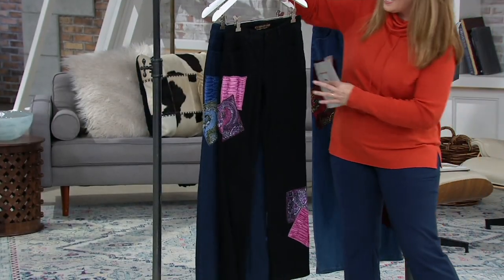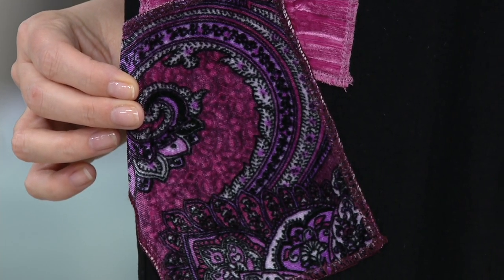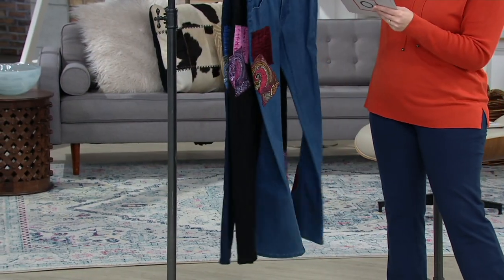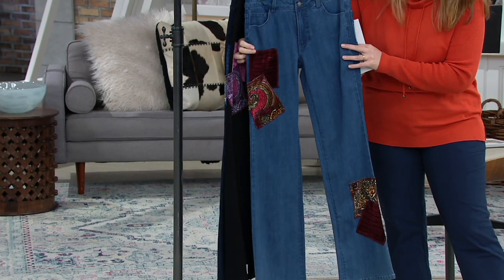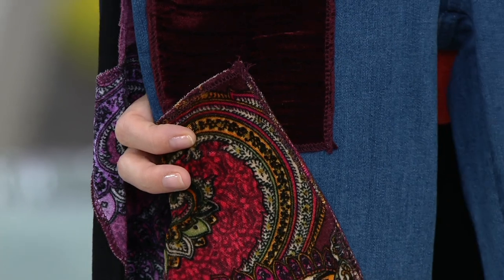And then we have them in black — take a look at the patches on the black. Look at those beautiful pops of color in print. Velvet. Gorgeous. And then we've got mid blue. Check this out — patches there. A little burgundy, a little spice, a little sage, a little tone.